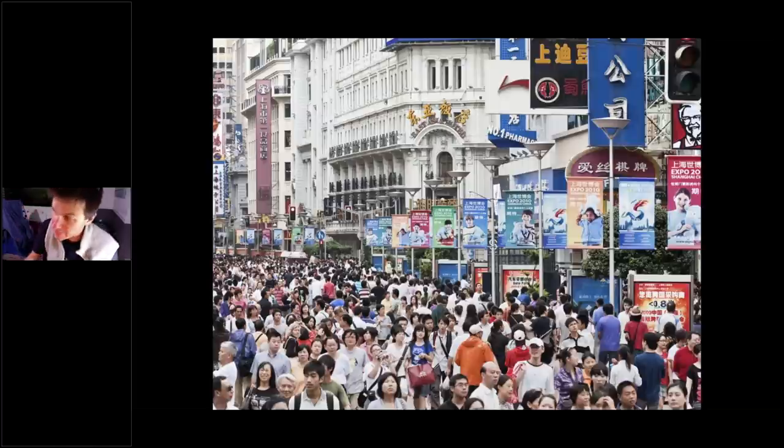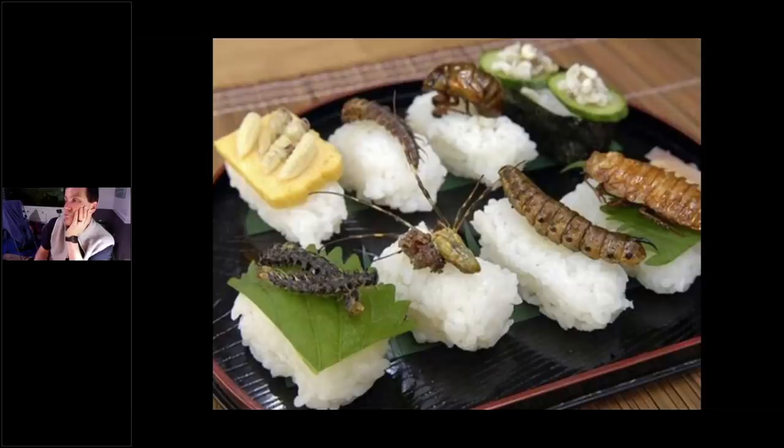Contrast that with getting a new fish and putting it straight in your display tank — it's stressed from being transported, doesn't know if the other fish are going to beat it up, doesn't know its place in the pecking order. Then you throw food at it that it's never seen before. It's the same as traveling abroad and ordering something and getting served something completely foreign — bugs in a leaf. Your fish may react the same way: 'What is that? I don't think I'm going to eat that.'